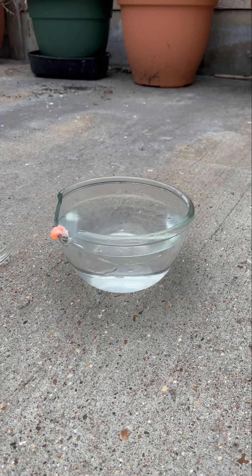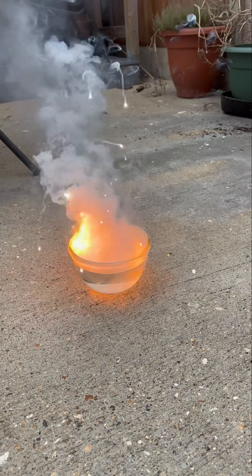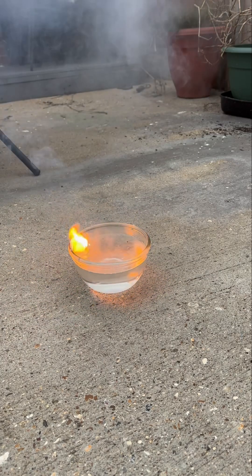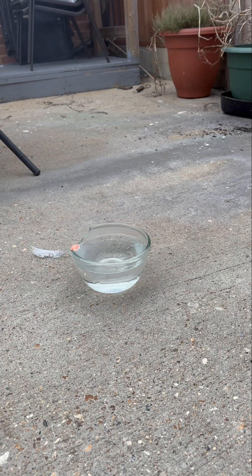Let's look at the instant replay. Lithium is an alkali metal, and with all alkali metals when you put them into water it produces the hydroxide. Because it's lithium, it produces lithium hydroxide. If it was sodium it would make sodium hydroxide, if it was potassium, potassium hydroxide.